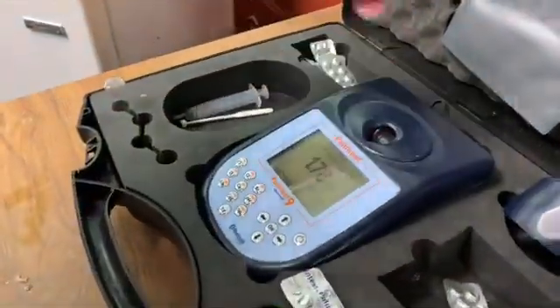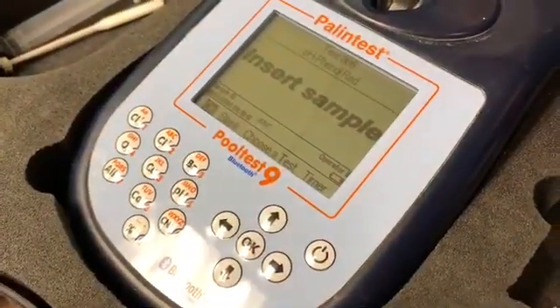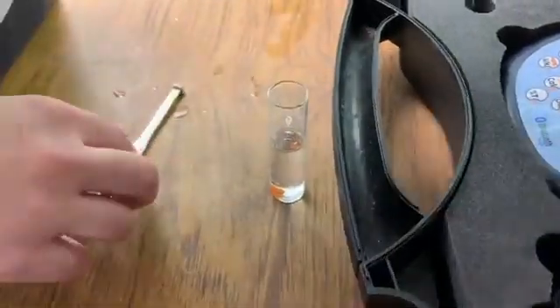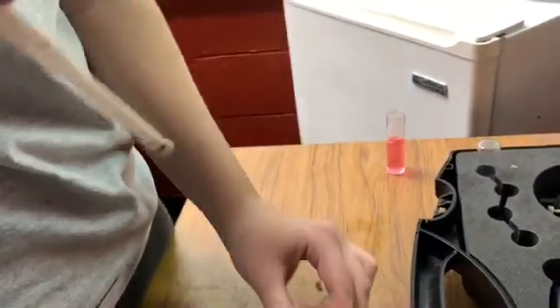You will then remove your sample and repeat this process for the Phenol Red to test pH. So now we have it already blanked. You will insert a tablet and crush it up.